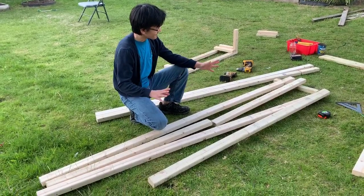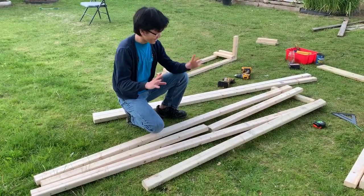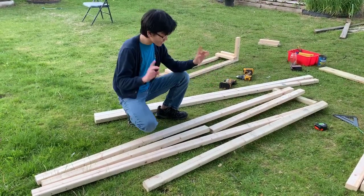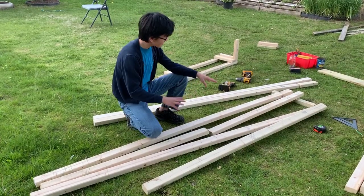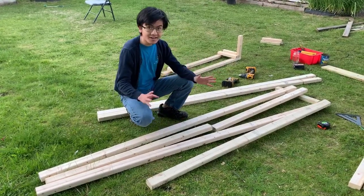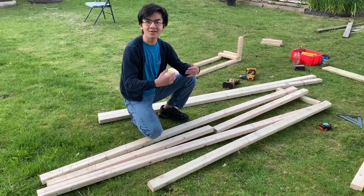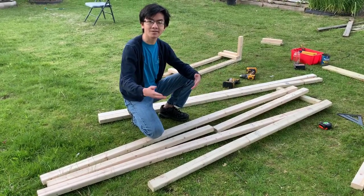All right, so before we get to the actual work, I just want to elaborate one more time that this is all zero waste. And because it's zero waste — because we're using the specific dimensions of this wood — we're not going to have the same dimensions if you use a different type of wood or different dimensions of wood. That's why I'm saying I'm giving you ideas on how to build this instead of a how-to, because it's not exactly going to look the same if you use different types.